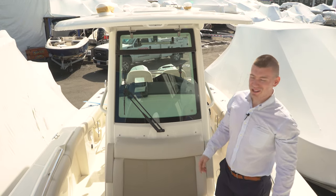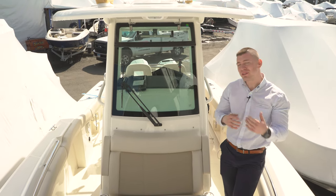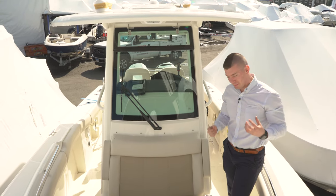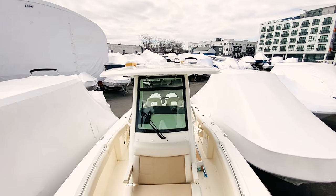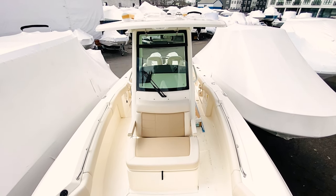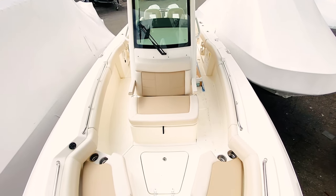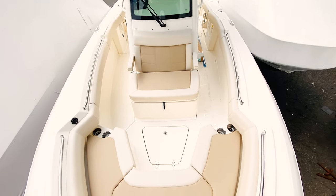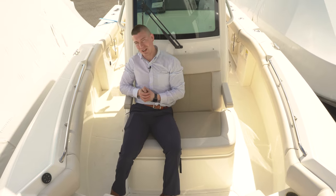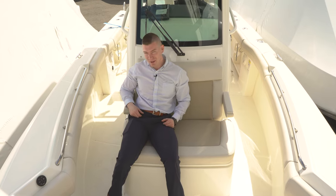As we move towards the bow of the 250 Outrage, you're going to notice that there's a lot of family features on this boat. Typically on a 25-foot center console, you would think it was just designed to be a fishing machine. This boat is a purpose-built commercial-grade Boston Whaler that you're absolutely going to be doing some serious fishing on. However, family amenities are galore up in the bow area. You'll see our large seat just in front of the center console. The flip-down armrest just makes it a great place to hang out. I could sit here all day long. It's an exhilarating ride — get the wind in my hair. It's a great place to be.